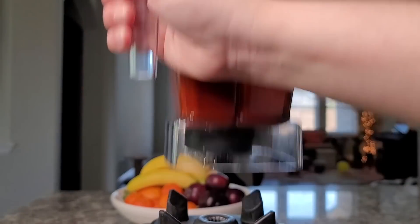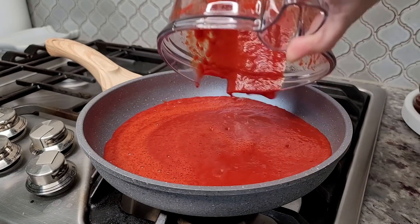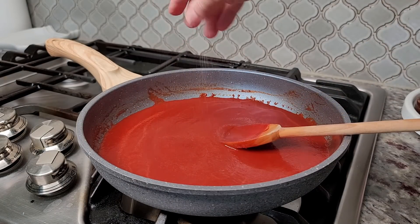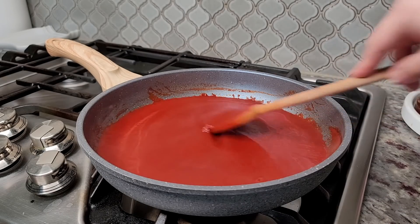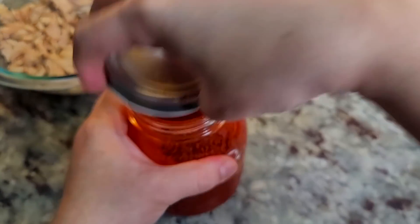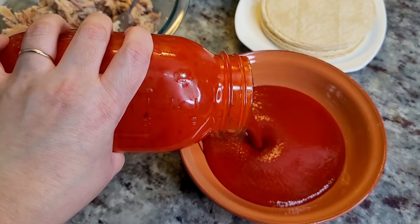On my stove I have my pan preheating with about a half tablespoon of oil, and now I'm just going to simmer and cook my sauce. You'll also want to salt to taste. You can add other seasonings and spices — this is sort of a blank canvas for enchilada sauce, but simple is sometimes really good. That's how I made my enchilada sauce, and I'm probably not going to use all of this today since I'm just making a small portion for three people, so I'm using half the sauce.